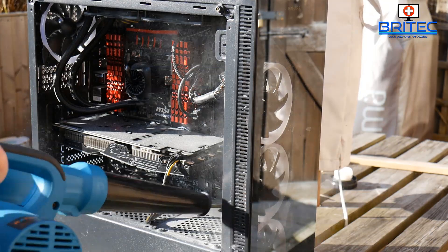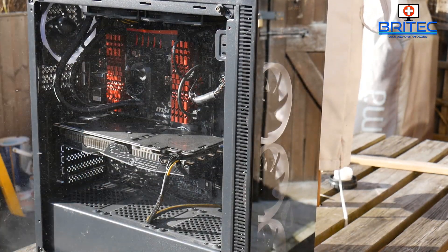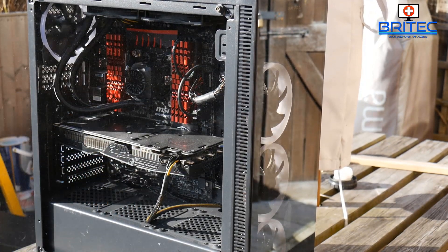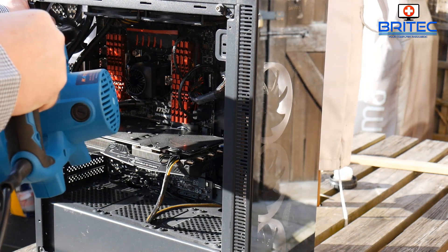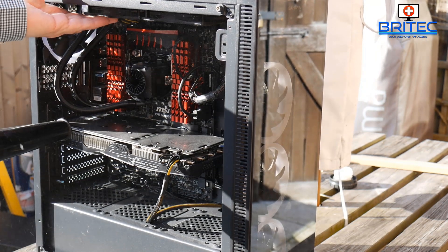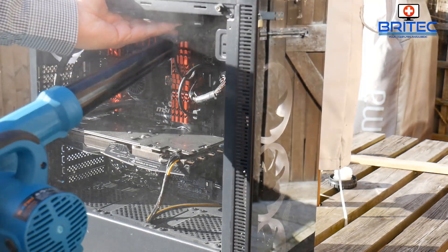Over the years I've tried different methods for cleaning inside PCs. Compressors can create moisture and blow liquid into the case, and compressed air canisters can do the same thing. Using this blower is very effective and very cost effective, because you're not spending vast amounts of money on those compressed air cans, which I still see people using today.